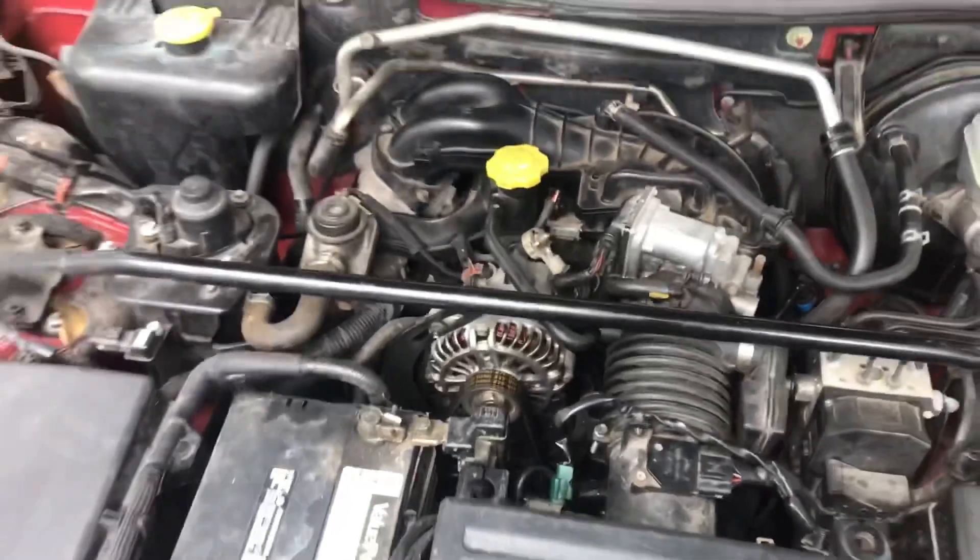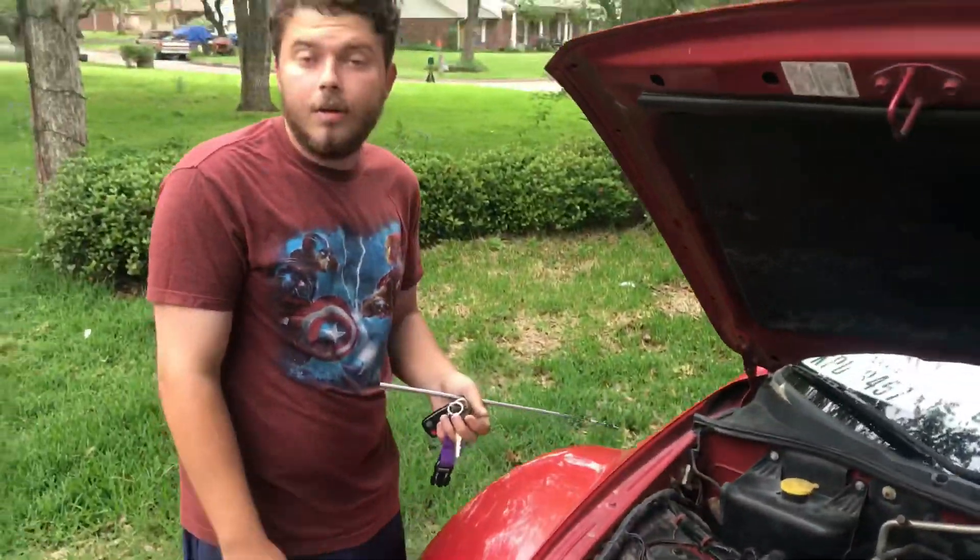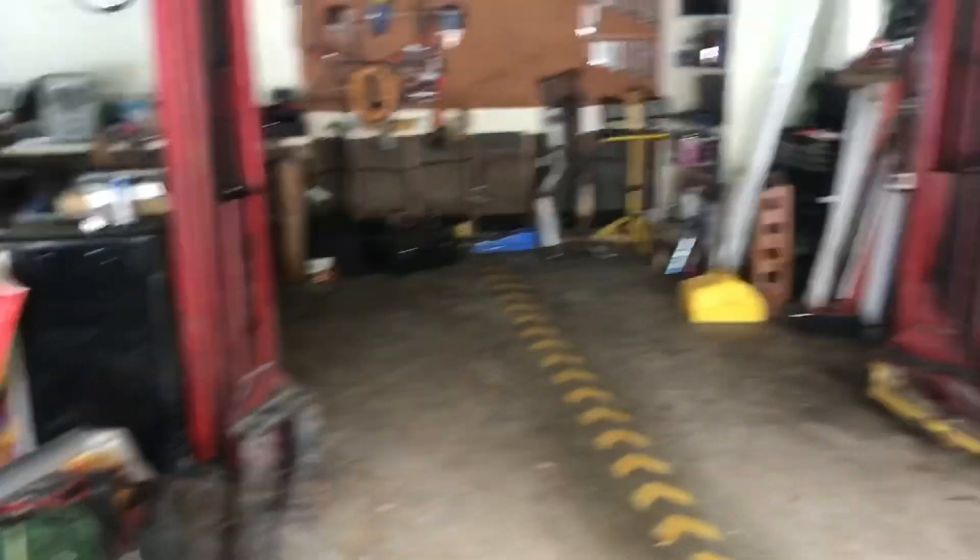I also wanted to take a moment and thank all of our subscribers and viewers, and particularly those who have allowed us to work on their vehicles, because they made the vehicle lift possible and things are a lot easier with this.